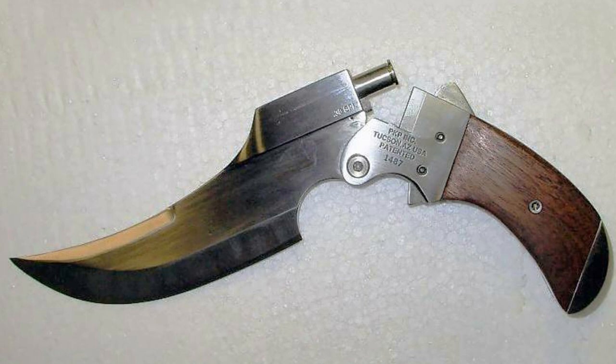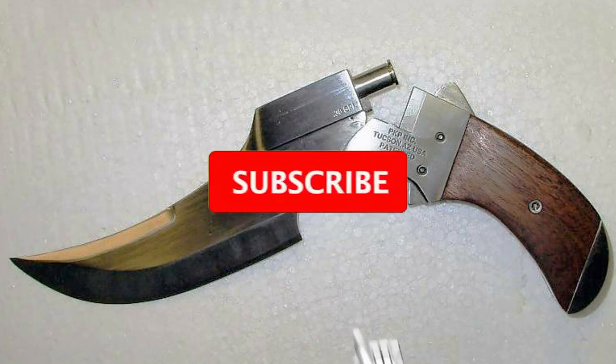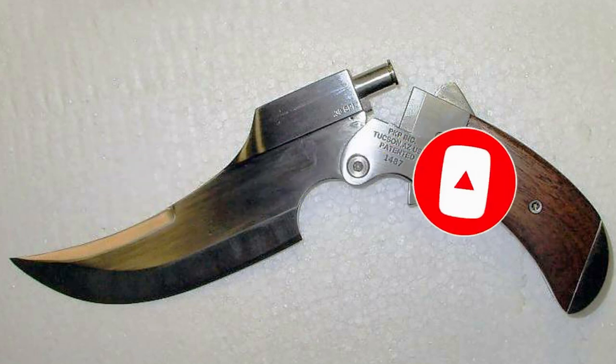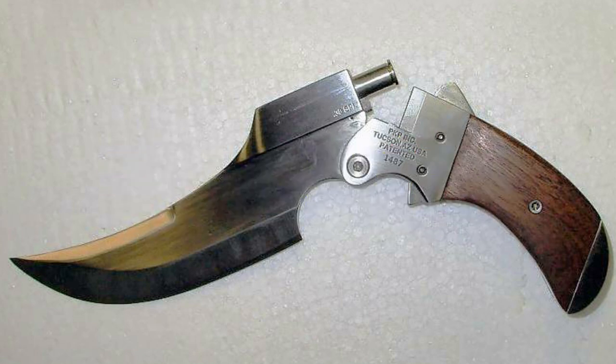If you liked the video, then support me with a like and subscribe to the channel, but be sure to click on the bell not to miss new videos and be aware of the latest news. Take care of yourself and your loved ones. Thank you all, bye everyone.